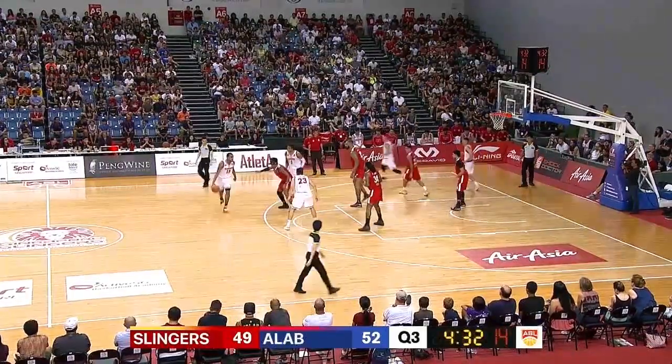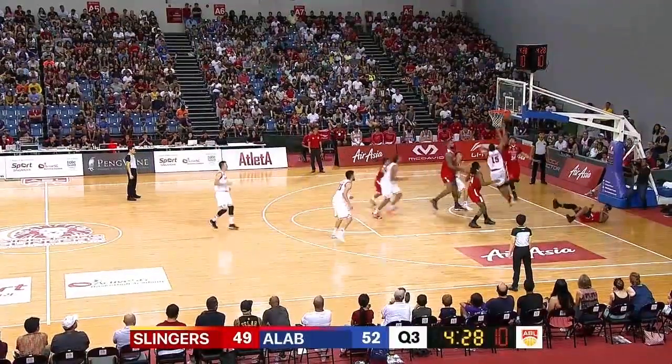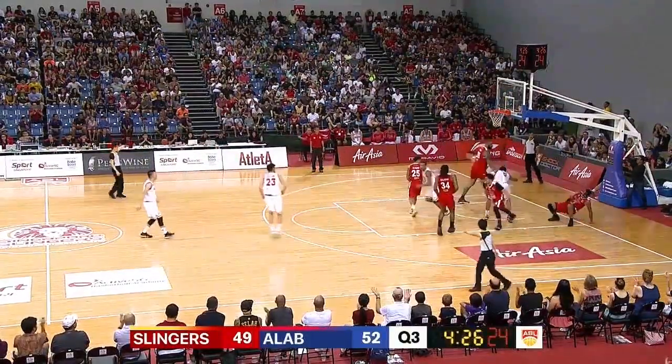Without him, what a task that's going to be. I thought he had only three — that would have made four. Alexander taking the ball to the dish, yes, high off the glass, Xavier Alexander.